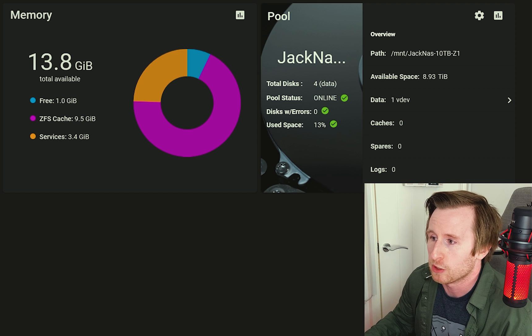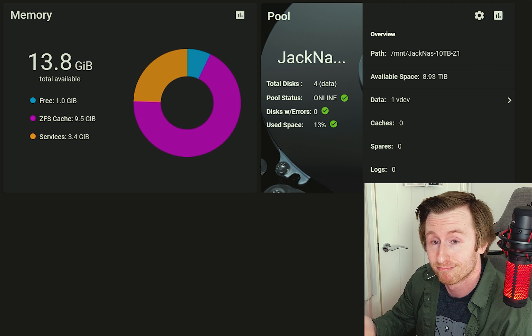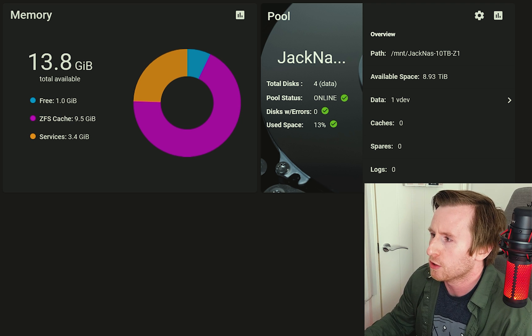If you're interested in learning more about the NHP1, I recommend checking out the review from a couple of weeks back. We've also got system memory shown on the dashboard — we can see what's been reserved for ZFS cache. We've got 16GB of memory, which equally matches our 16TB of storage, which is ideal when running ZFS. Then we've got our pool — I've called it JackNAS. We've got our total disk count of four, reflecting the four 4TB WD Reds in the system, and the pool is online. I haven't encountered any disk errors yet, but that's something I'll get to later in the video.